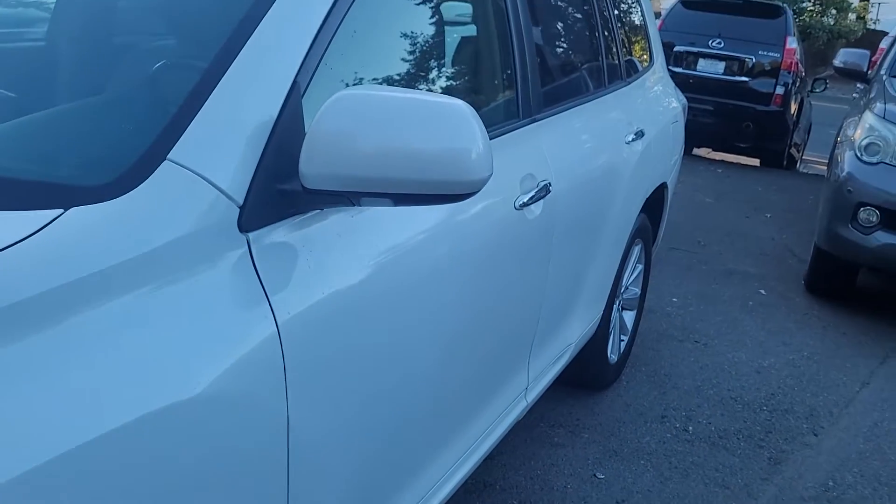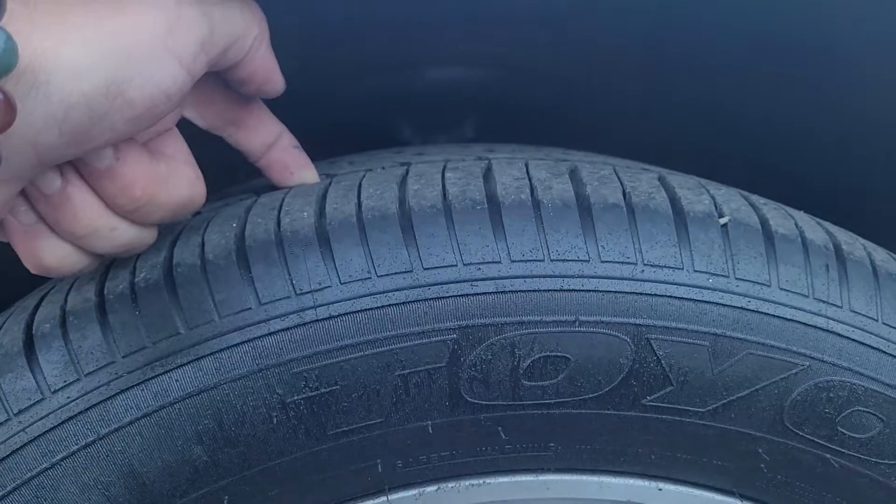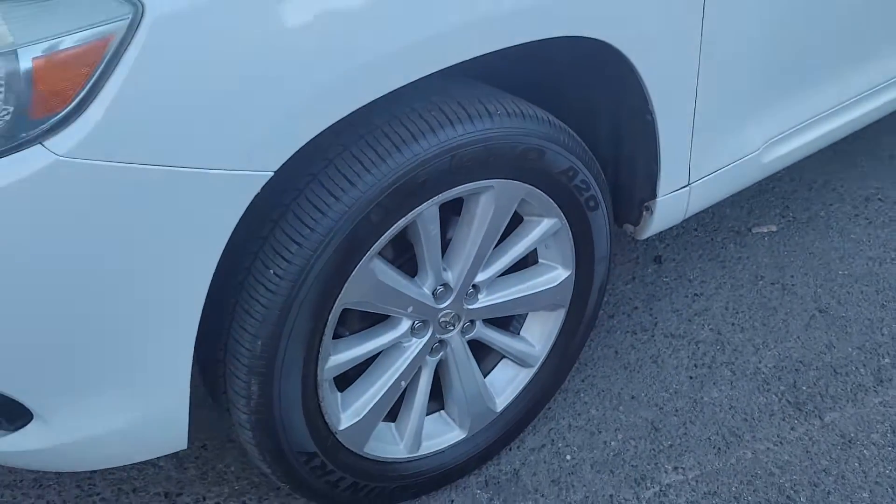Take a look at this body line — it's nice and straight. Looking at these tires, there's a lot of tread on there. It's nice and deep. They're Toyos — a good brand.